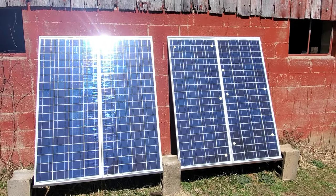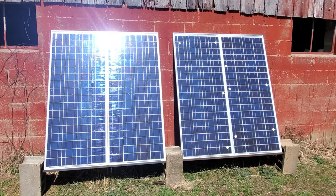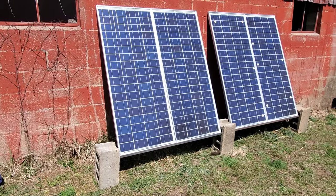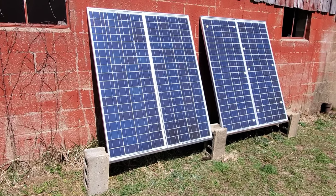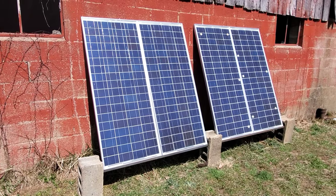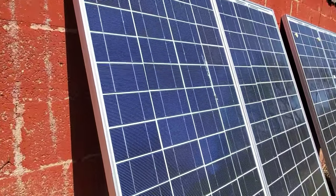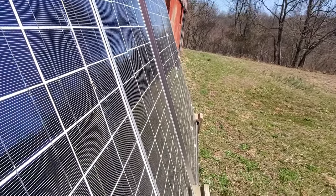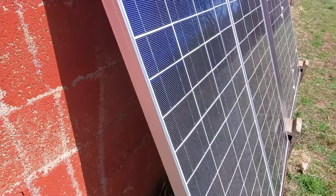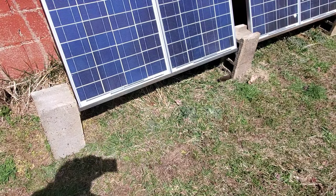I'm going to run these panels in series and then in parallel up into the charge controller in the barn. These panels I paid $20 for - they're 102-watt panels, 12-volt 102-watt. They're what you call new old stock, about 10 or 12 years old, and I paid 20 bucks for all four of them. They had the old MC3 connectors on them, so I did a video showing how to swap them out for MC4s.